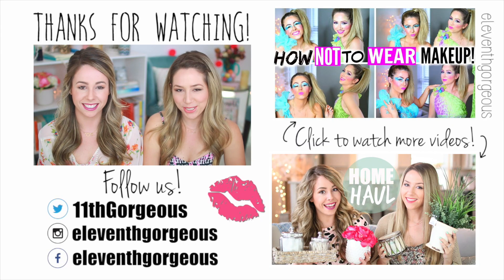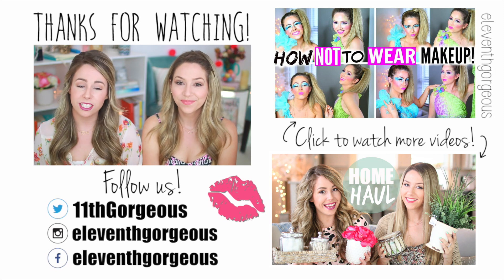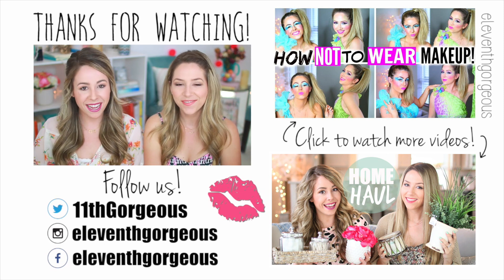If you guys enjoyed this video, be sure to give it a thumbs up. Don't forget to subscribe and check out all of our other videos, and we'll talk to you guys very super soon. Bye guys!